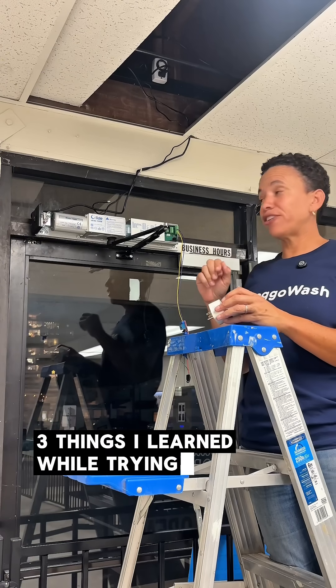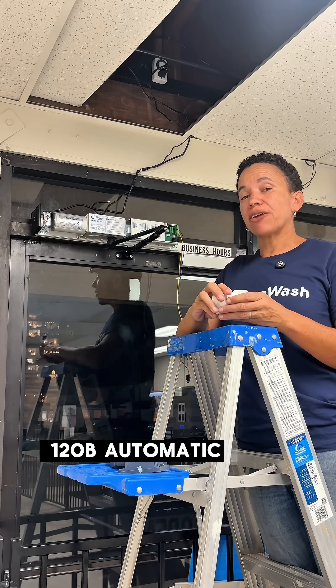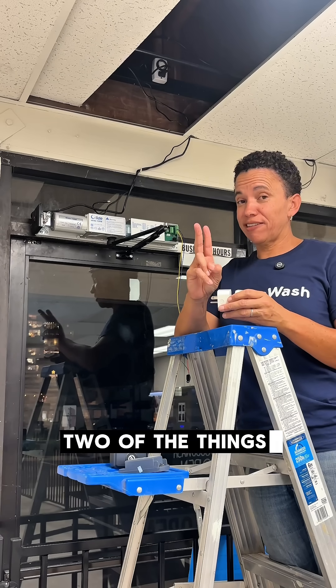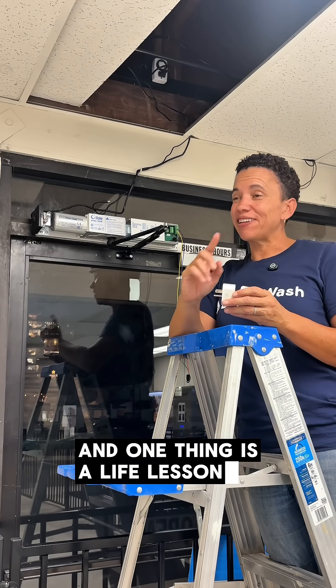Three things I learned while trying to install my Olide 120B automatic door opener. Two of the things are mechanical about the installation, and one thing is a life lesson. You'll definitely want to stay around for the third thing.